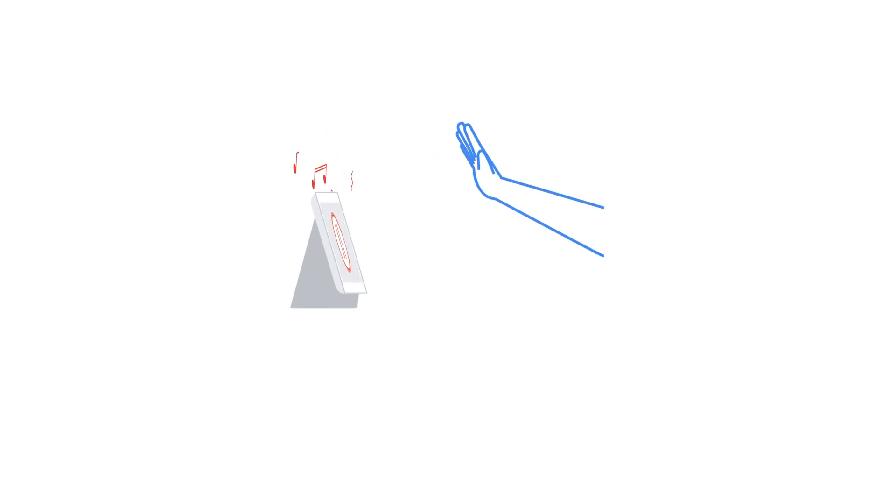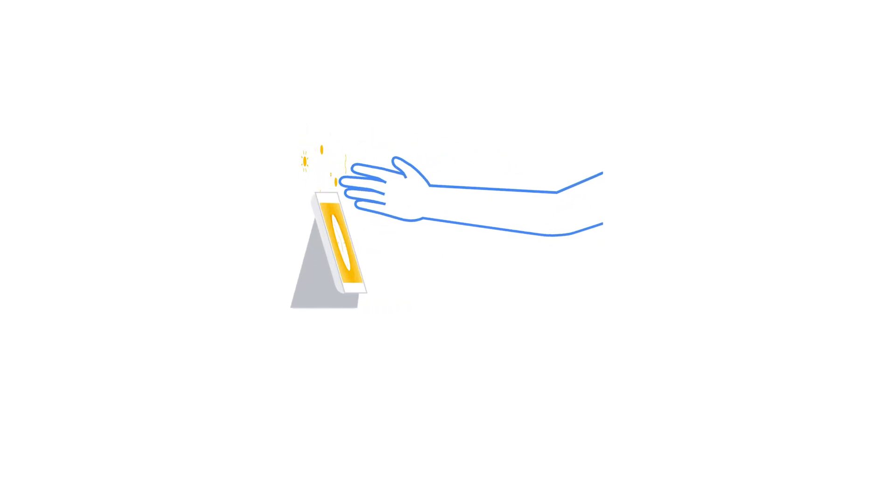There are two types of Quick Gestures you can use with your Nest Hub. When you want to play or pause a song or movie, or stop a timer, just push your hand towards your display and bring it back. To snooze an alarm, swipe your hand in front of your Nest Hub to sleep a little longer.